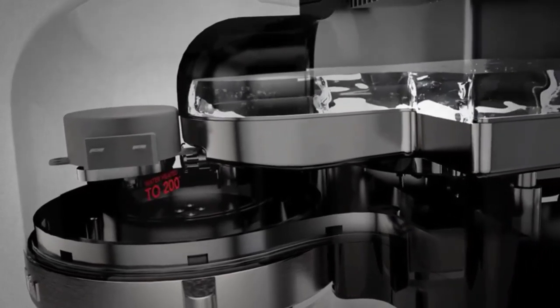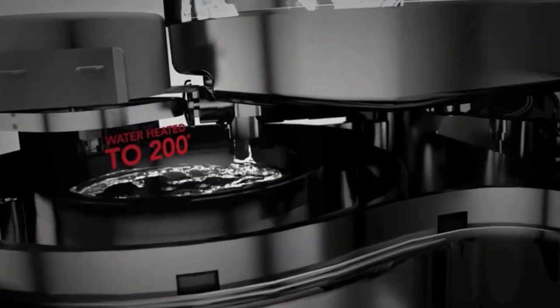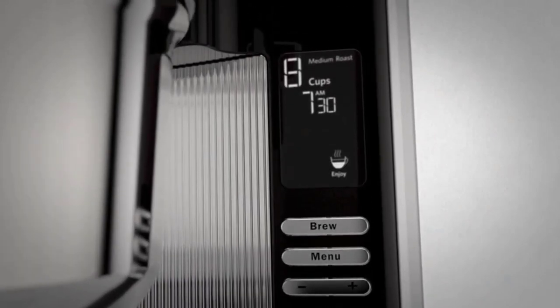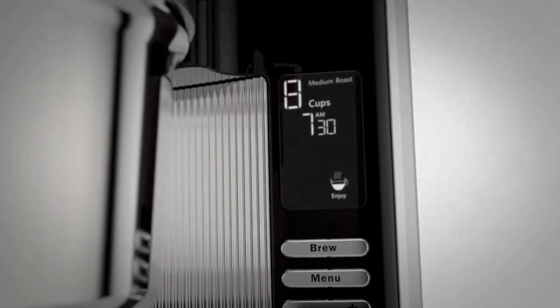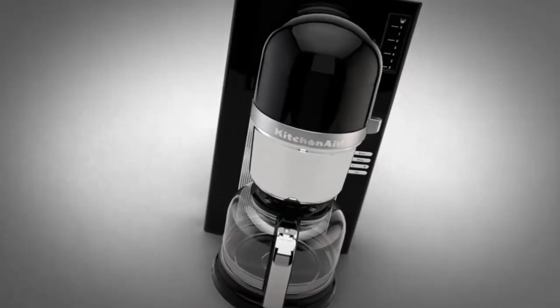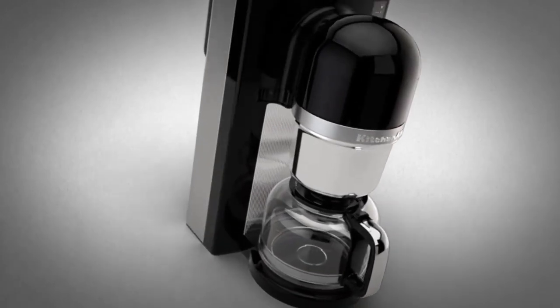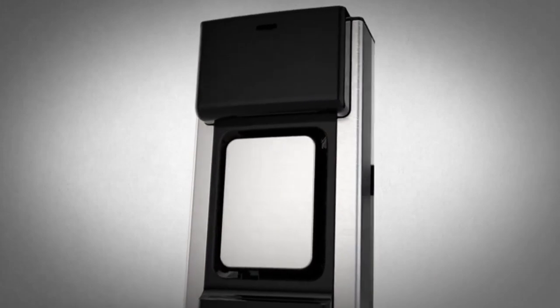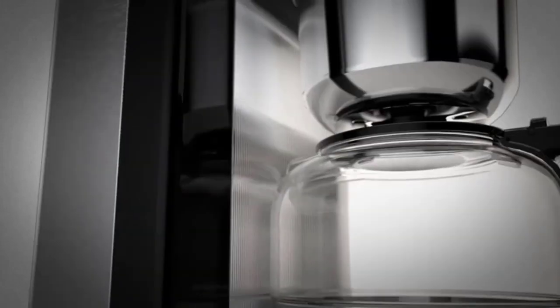Advanced heating technology allows for the water to be heated to between 198 and 204 degrees Fahrenheit at the top of the brewer, in order to minimize heat loss during extraction. For some strange reason, these temperature settings are labeled medium roast and dark roast. The medium setting brews at a higher temperature than the dark, but the exact temperature difference is not clear. This makes me think the engineers designed this device for coffee aficionados, and then the marketing department stuck their noses into the labeling.